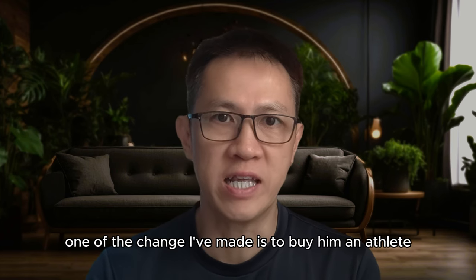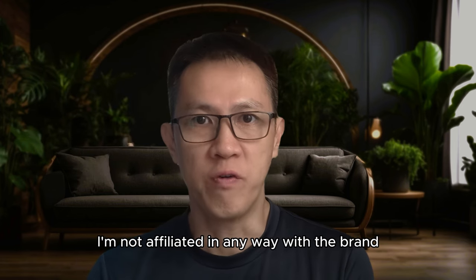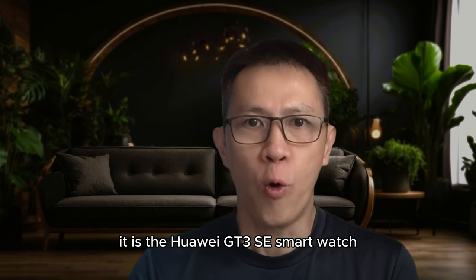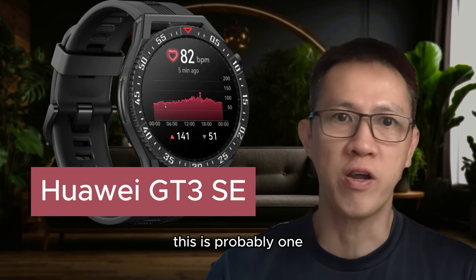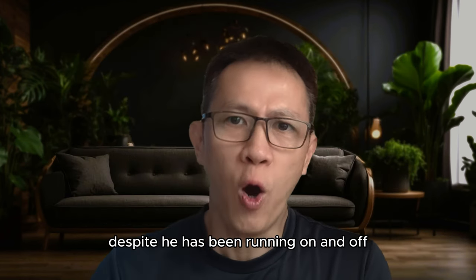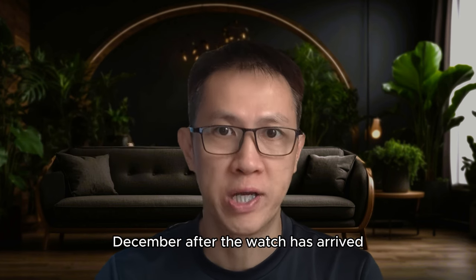One of the changes I made was to buy him an athlete-grade smartwatch that can monitor his heart rate and other parameters. I'm not affiliated in any way with the brand, but just want to share in case you're interested. It is a Huawei GT3 SE smartwatch, designed specifically for athletes — probably one of the best value for money now in the market. Despite him running on and off since returning from Thailand, his heart rate monitoring only started in late December after the watch arrived.